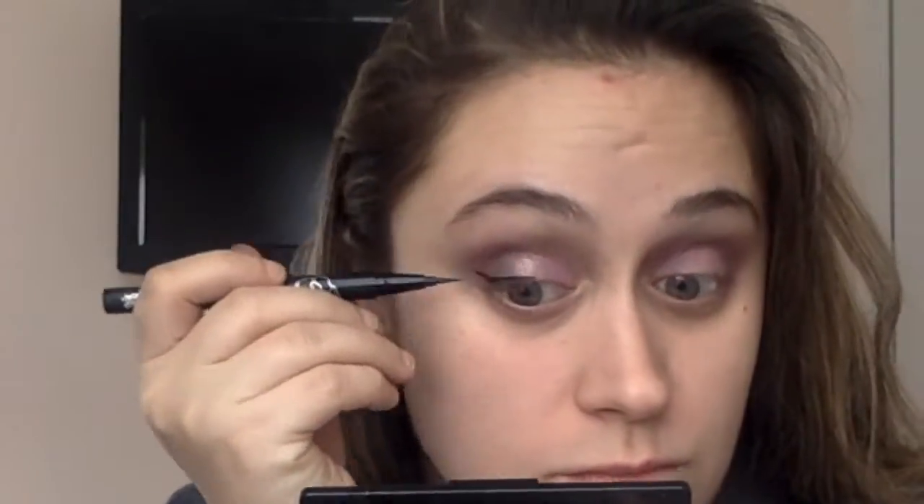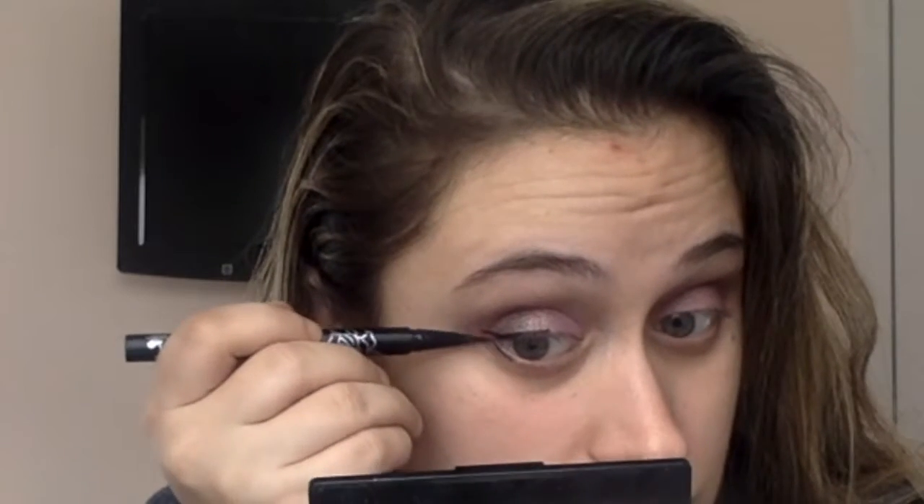For the eyeliner, I applied it along my lash line, did a little tiny wing, and then extended it down to my lower lash line — but I only applied it to my lower lash line about halfway. The rest of it I applied a light purple shadow just to complete the whole look.